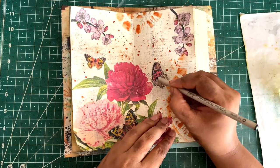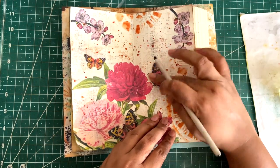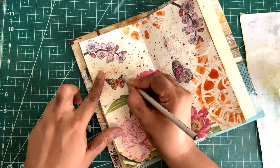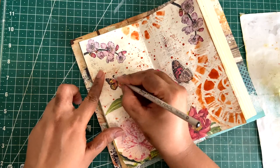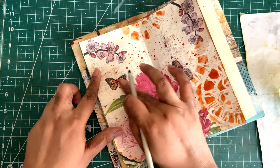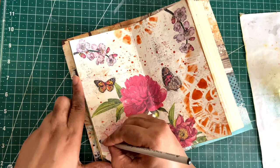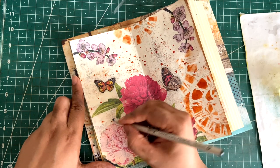Outlining will give more of a 3D look to these elements because I felt they were looking too flat on the page. I wanted them to look alive and flying, or like they're coming out of the page — that's why I'm doing this charcoal outlining.